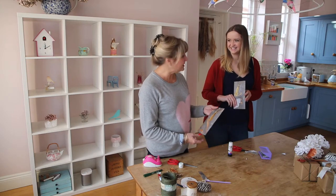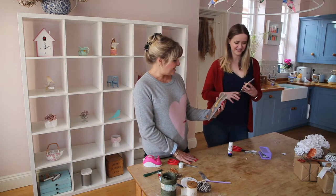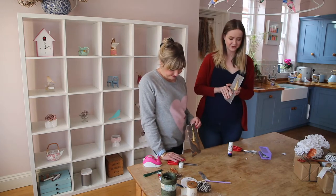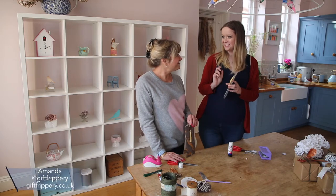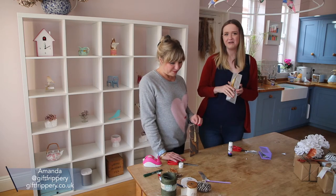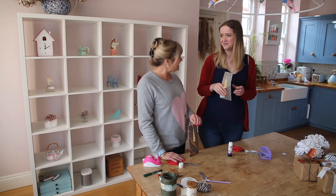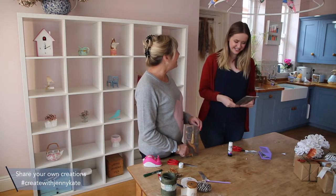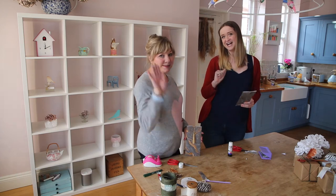These are definitely much more substantial. Thank you so much to Amanda for that very speedy but very beautiful tutorial. Amanda does workshops, demonstrations, and bespoke orders — I'll pop some information in the comments. It's definitely worth learning from her in person. I've had a great time and feel much more confident about wrapping now. Thanks so much guys, I hope you enjoyed it — see you next time, bye!